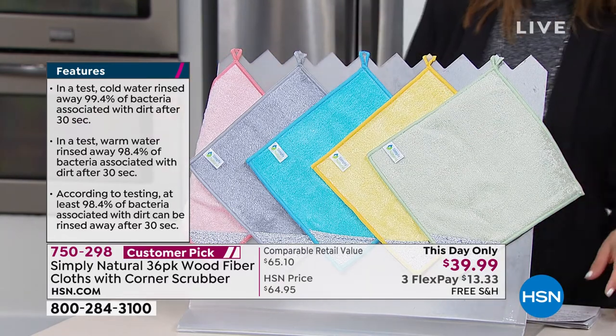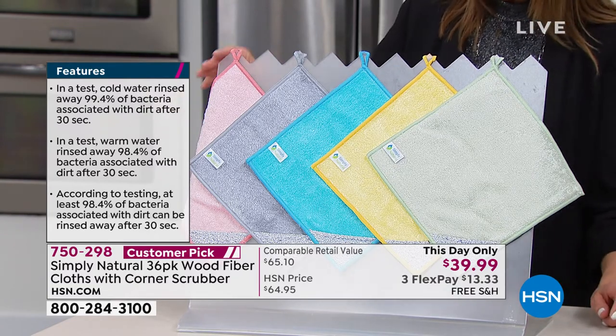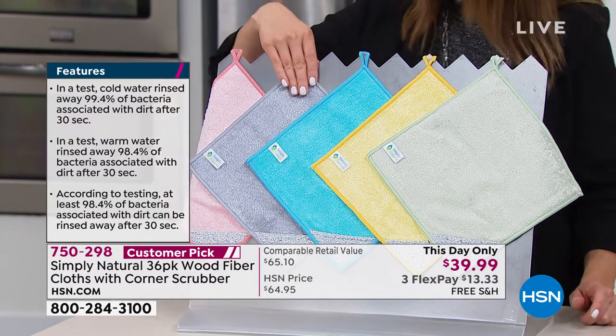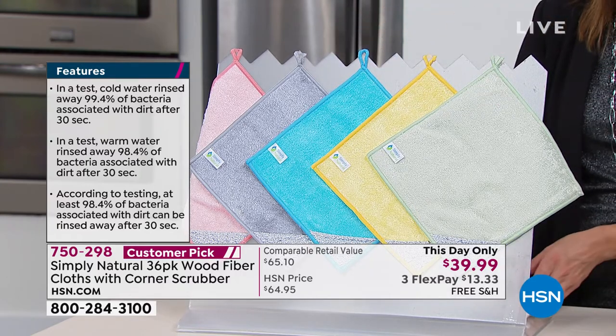You get to pick your color of the Simply Natural wood fiber cloths. These are 100% wood fiber. The color choices are coral, gray, ocean blue, yellow, and green.